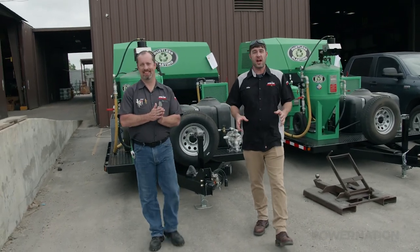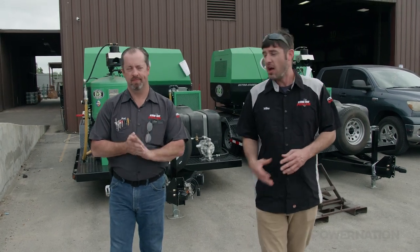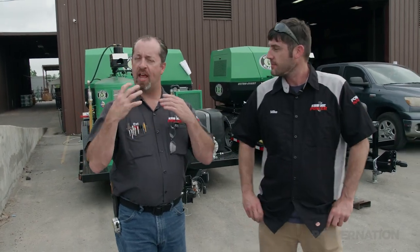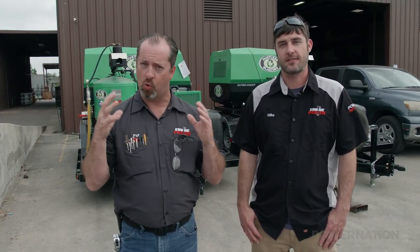Today we're out on the road, this time in Houston, Texas at the five-acre manufacturing facility for Dustless Blasting. We're here to show you how they manufacture their equipment from start to finish, and how you can get involved with your own business for basically the cost of an average pickup truck. The business you create can be anything from a part-time gig on the weekend to a full-time job.